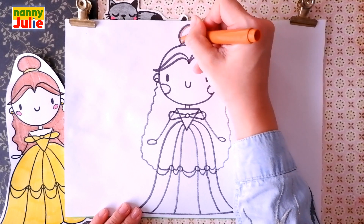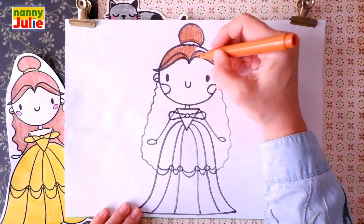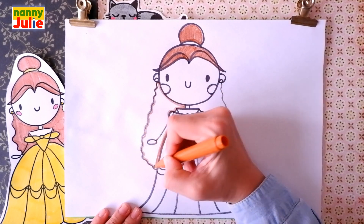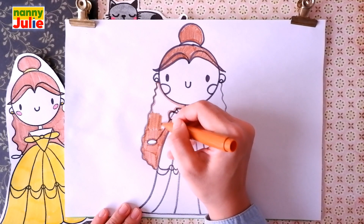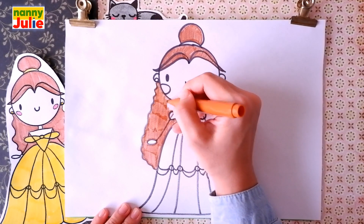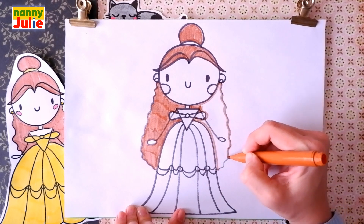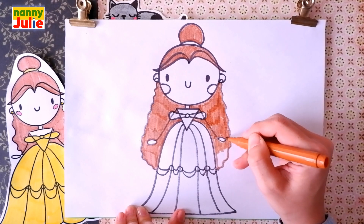You can choose any color you like. The first step is tracing, then we are coloring inside. Try to stay inside the lines — if it's hard for you, it's ok, don't give up, keep on trying, you can do it.